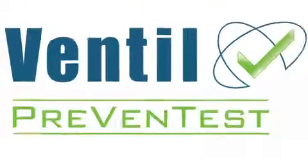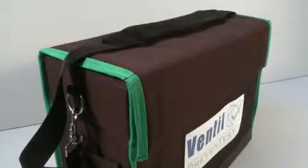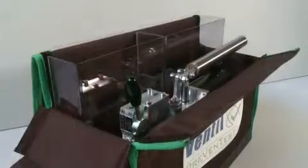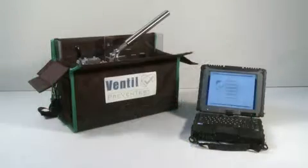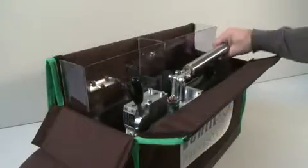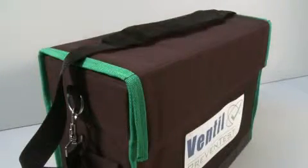The Ventil Prevent Test System is available in three versions. The Prevent Test LTC is compact, lightweight and fully battery driven. The easy-operated, hand-controlled pump and operating system are packed in a heavy-duty canvas carrying bag.